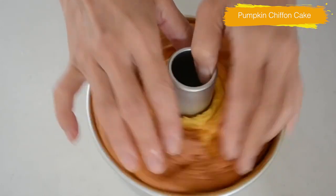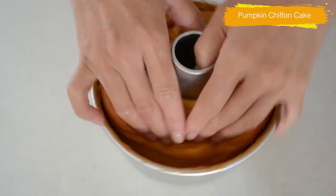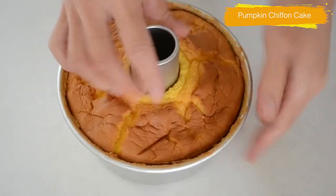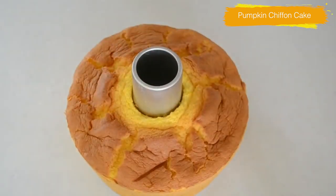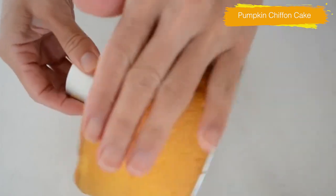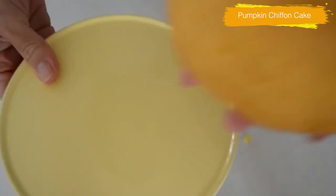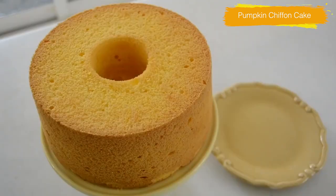I don't use a spatula. Everybody is surprised by how I take it out from the mold — you don't need a spatula. Use your finger around the mold to tear it off little by little. You don't want to push too hard. Tear off the chiffon cake gently from the side of the mold, little by little. In this way, you won't lose your beautiful crust. I don't like using a spatula because I can't keep my beautiful brown crust. Trust me, there you have the most beautiful chiffon cake.